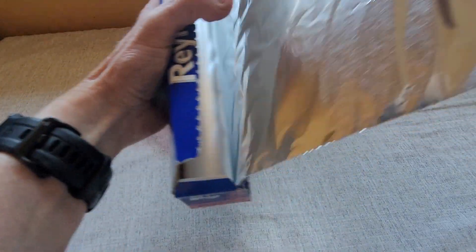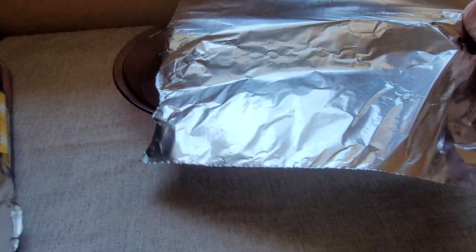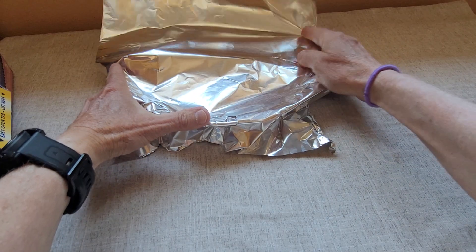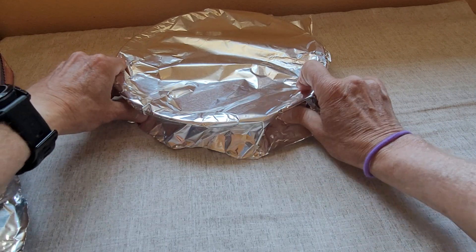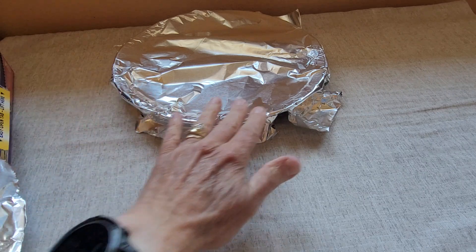Normally what I do is I pull it out and I make sure I get a piece that's large enough to cover the pan. Then I will put my food in the dish and cover up the food before I stick it in the oven. The Reynolds Wrap forms very nicely to the edge of the pan so I get a good seal right around the edges.